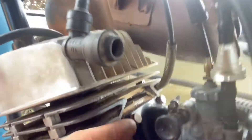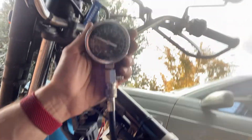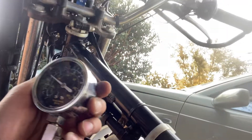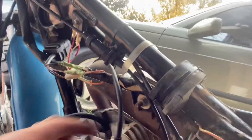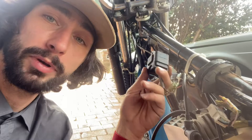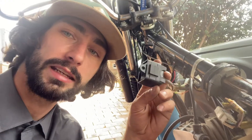I've pulled apart the carburetor, pulled apart the reed valve, and done a compression test — it's reading 110 PSI. I've replaced the coil again, replaced the spark plug, and even got a new CDI box this morning because I was pretty certain the CDI box must be faulty. But still nothing. I'm really running out of ideas.